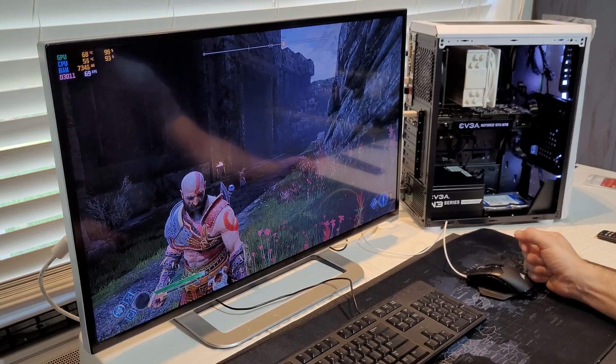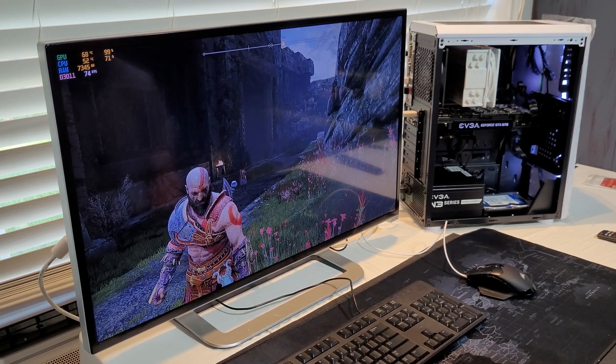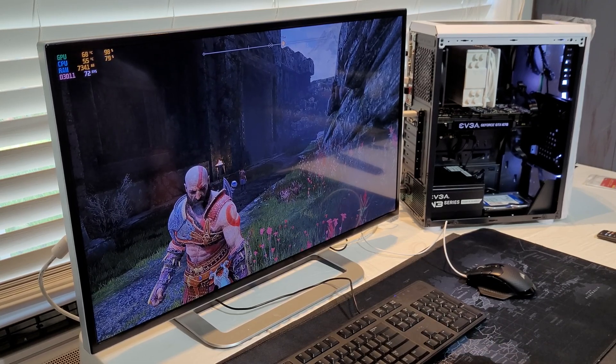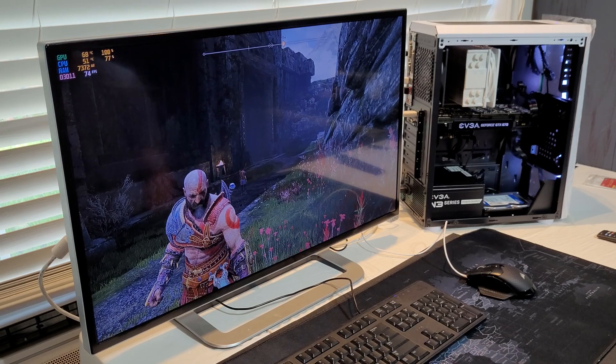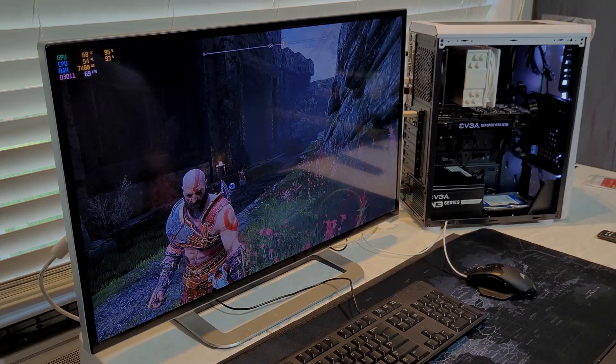We did a quick teardown, put it back together swapping out the cooler, and it made a huge improvement — a 30-degree improvement. Thank y'all for watching the video and I hope to catch y'all in the next one. Goodbye.